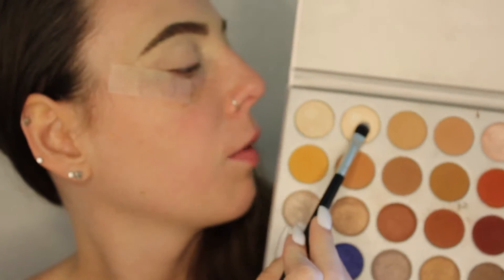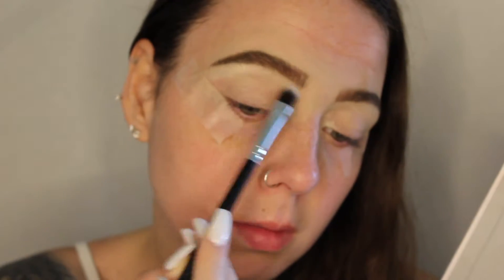Next we're going to take this rounded Morphe brush and go into the Jaclyn Hill palette. I'm going to be using this white shade right here to highlight the brow bone.